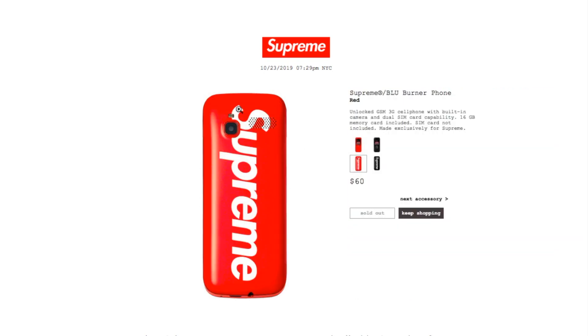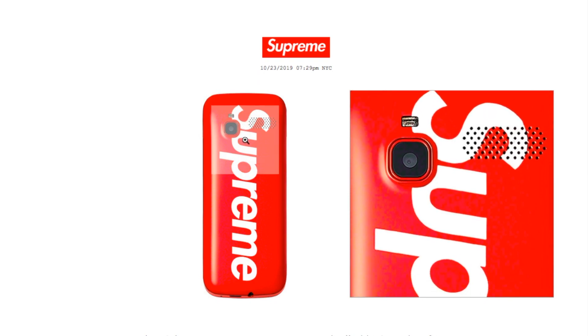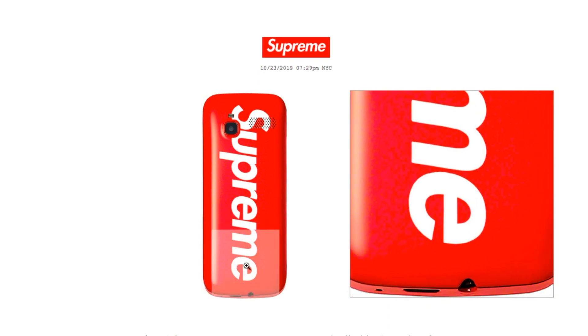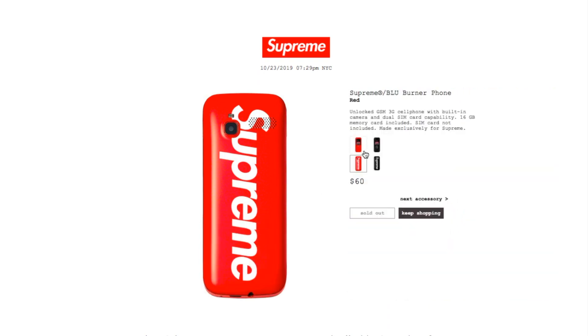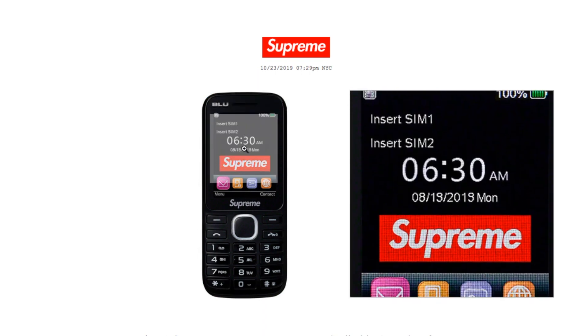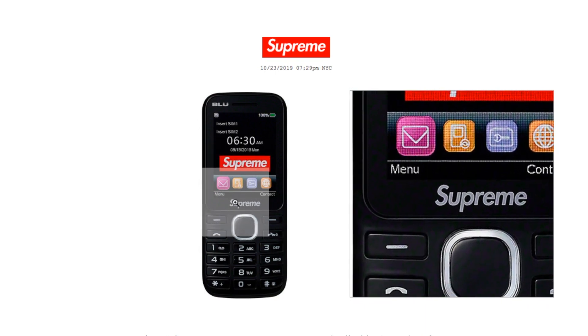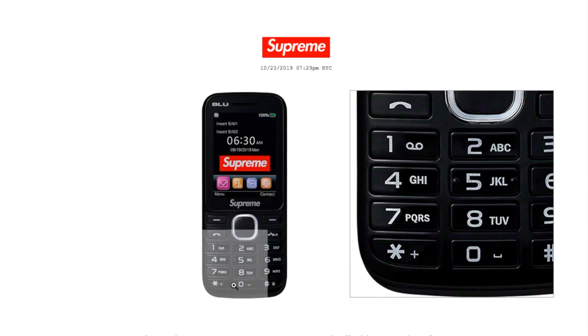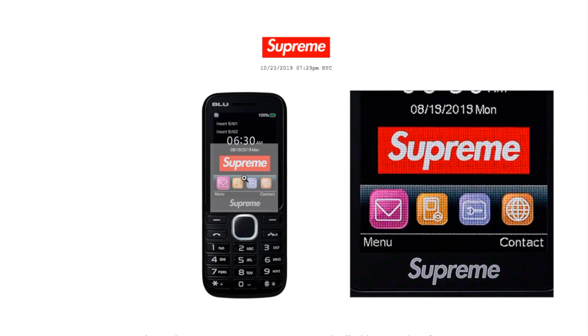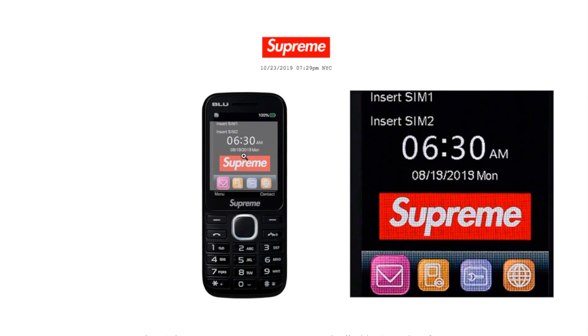On the back there's a nice big Supreme font. The black color is also sold out. Not sure if it will display the Supreme logo on the actual display screen.